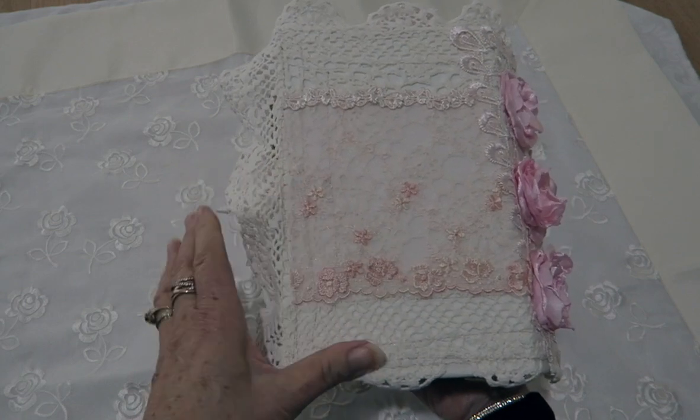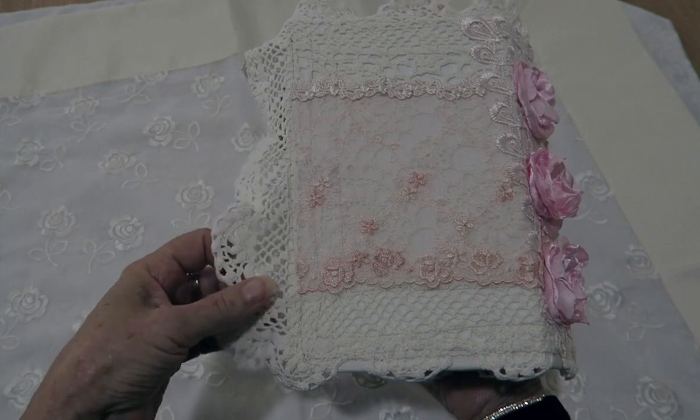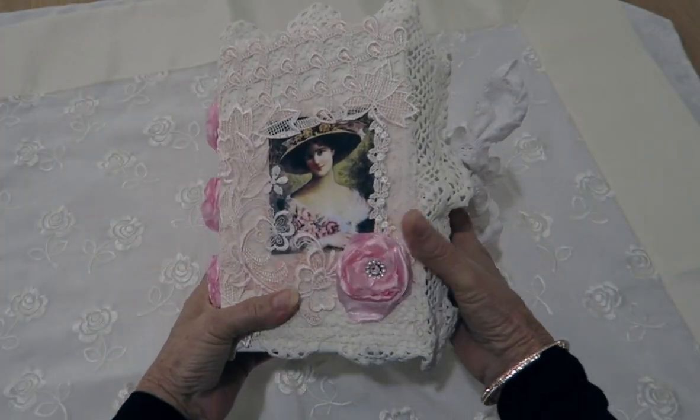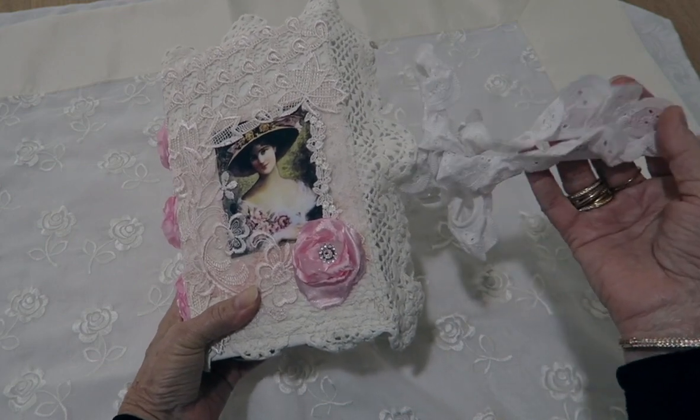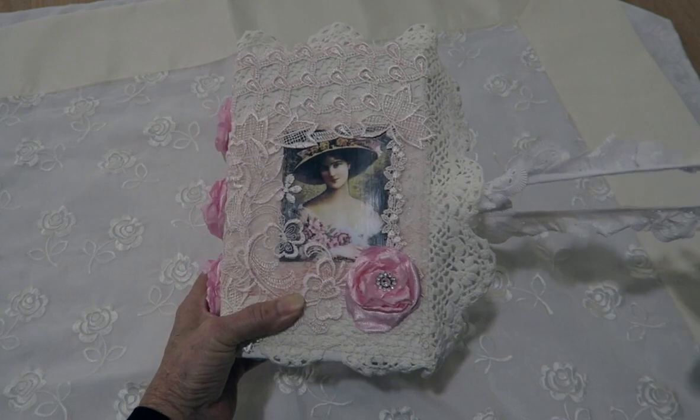There's also more lace applique on the back — quite a large doily this one. The closure has been tied with some vintage lace. So I'll open that and show you what's inside.